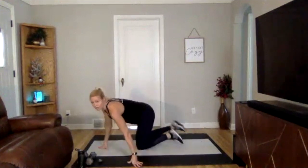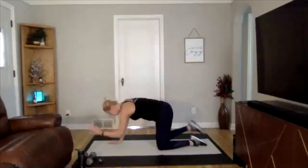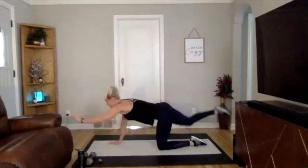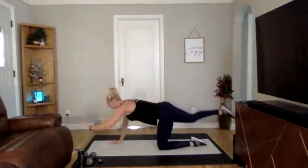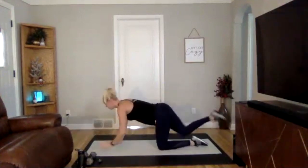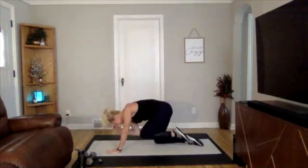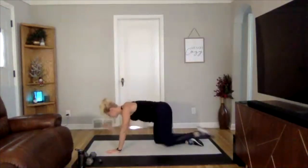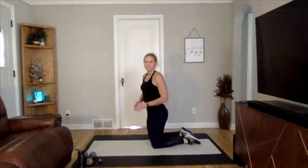Going into all fours next — bird dog. Take your left hand off the ground, right leg off the ground, come in with knee and elbow touch, and then extend. You're doing five on one side and five on the other — rounding those shoulders, coming in and out, engaging your core and also engaging your glutes. If you've been sitting most of the morning, you should feel pretty good just to get up and moving.